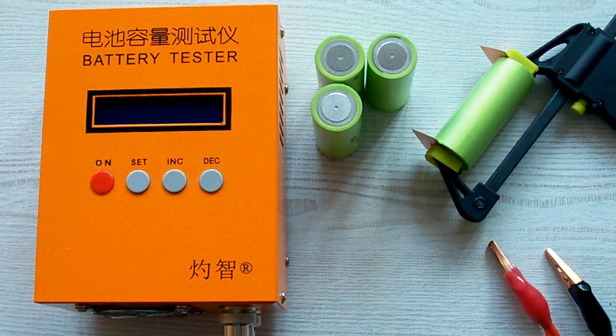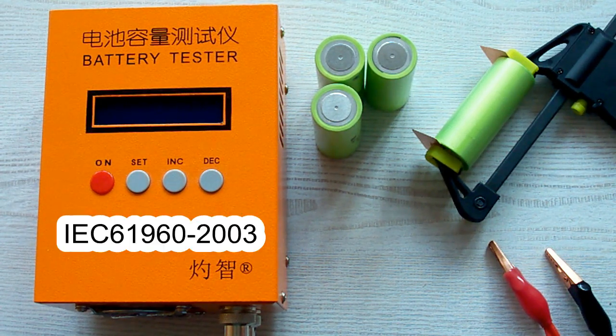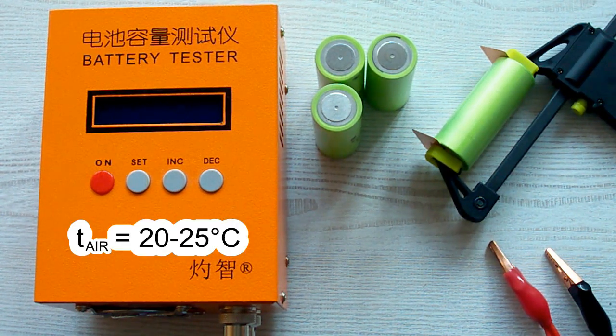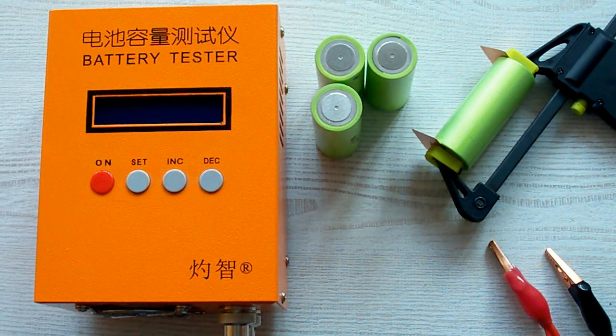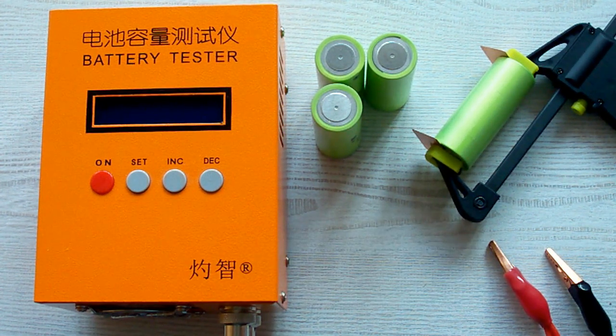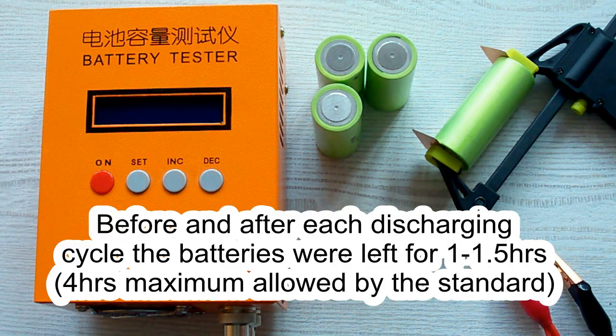I've followed all the prescriptions of the IEC 61960 standard concerning battery capacity measurement. The surrounding air temperature was 20-25°C and before each discharging cycle, the battery was charged at its standard charging current, which is mentioned in its datasheet, and after that it was left for 1 hour minimum, as the standard requires. After the discharging cycle, the battery was again left for 1 hour minimum.